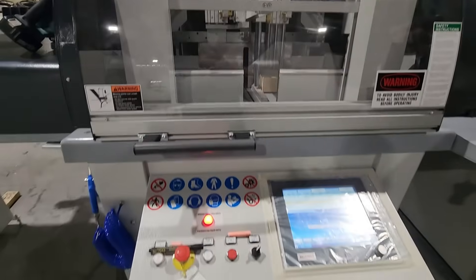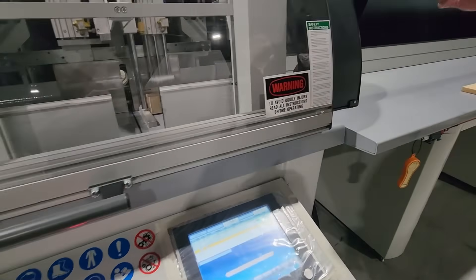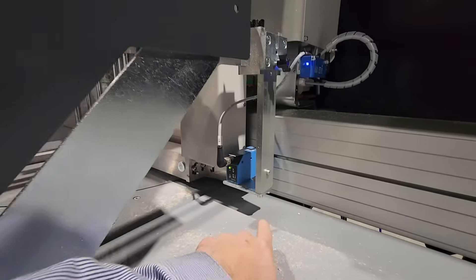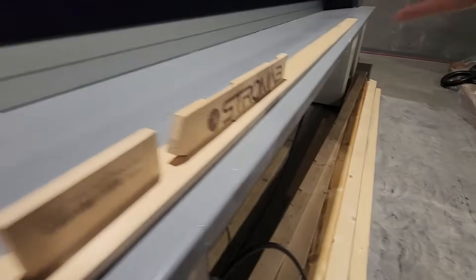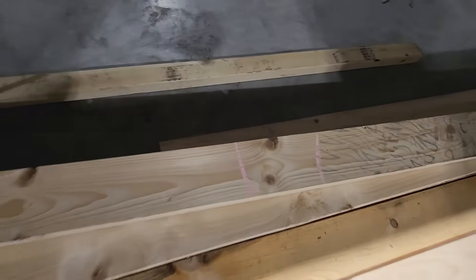It also can do defecting as well. You would do your chalk marks and then the pusher will run over top of the board and scan the defects. This is defecting right here — reading the board, going over it. You're marking what you want to cut out, and it'll read that.